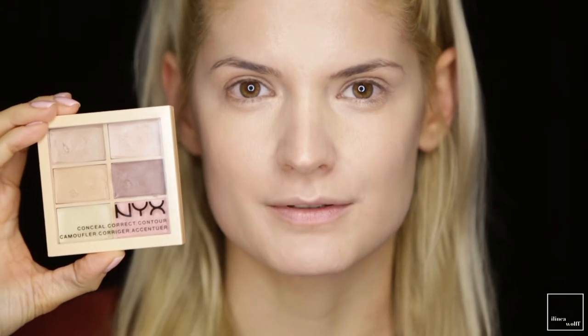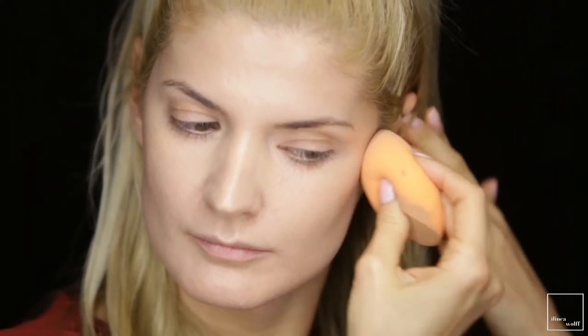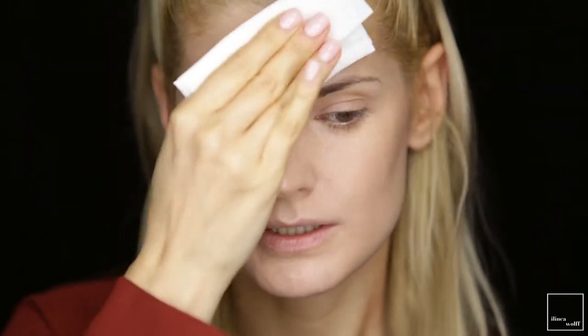With the same NYX contour palette I'm going to contour my cheekbones to make them sharp. Make sure to blend the edges really well. I always like to take a clean tissue and just blot the skin — this will absorb all the extra foundation and extra oils sitting on the skin. Next I'm going to powder everything into place with this Laura Mercier translucent powder.